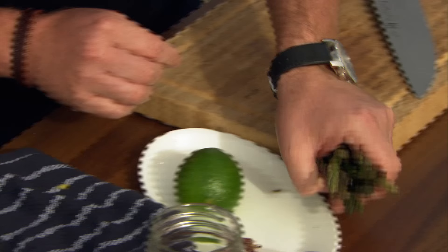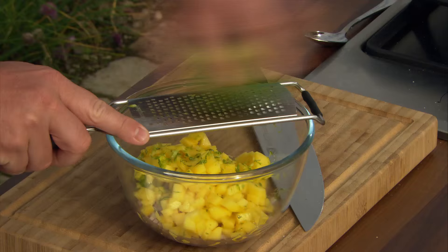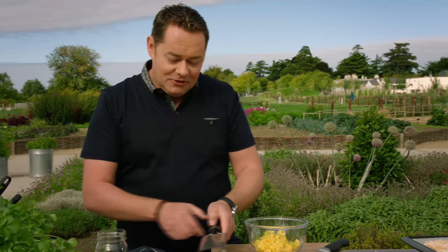Before finishing the salsa, I'm going to blanch these asparagus tips. Put them in a pot of boiling water for literally one minute, then refresh them in iced water to stop the cooking. Don't overcook them — you want to keep all the nutrients and goodness. While they're cooking I can finish the salsa: grate a little bit of lime zest and squeeze the juice. You have the sweetness from the mango, a little bit of texture from the onion, and the sharpness from the lime — it works really well.